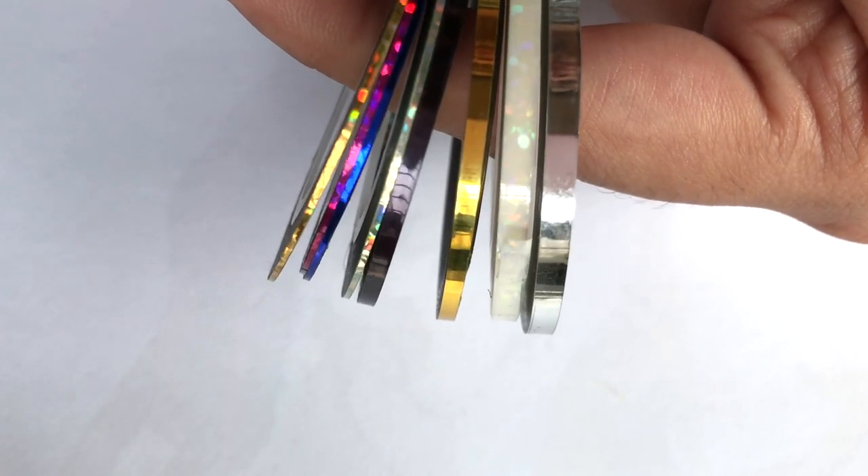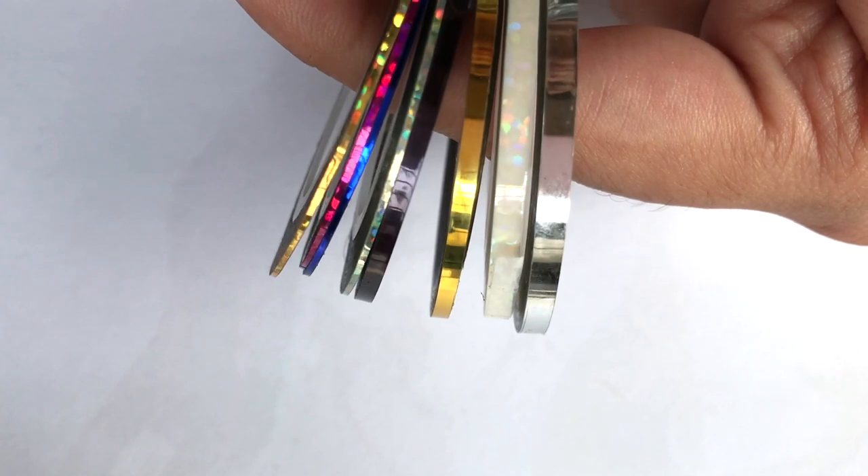I have 1mm, 2mm, and 3mm striping tape, and the purchase link will be found in the description bar.